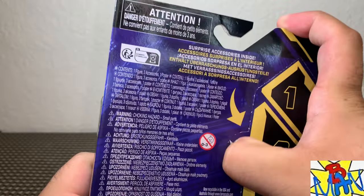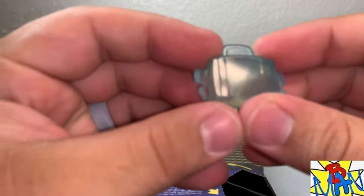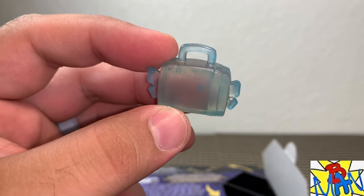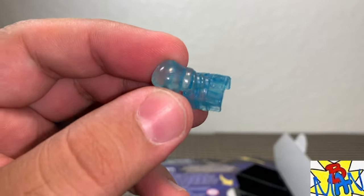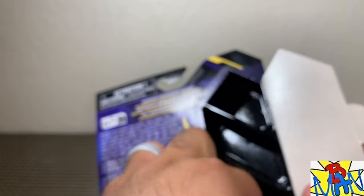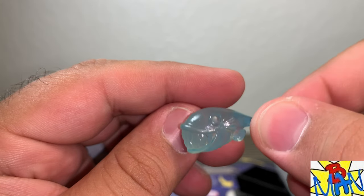Last but not least, the single-card Joker. We have a clear briefcase that should be stuffed with money. We also have a boxing glove attached to a mechanism that goes on Joker's wrist — also a clear translucent color. And we have the Slapfish. Very nice — I really like this one a lot.